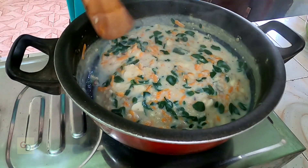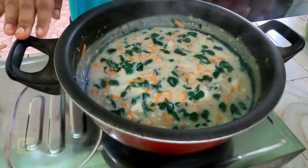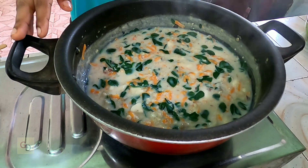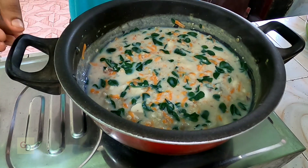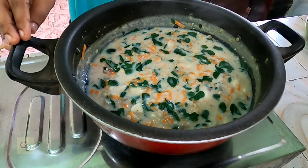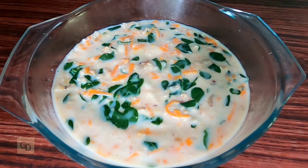Oats soup is ready for a balanced diet. Now we need to adjust the oats. I am ready to serve the Oats Soup. Healthy Oats Soup is ready.